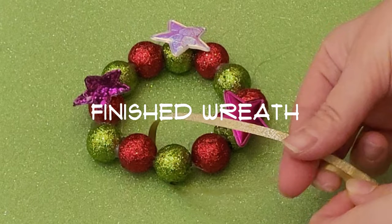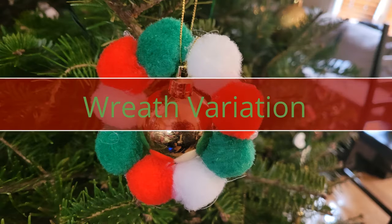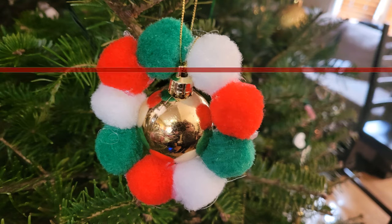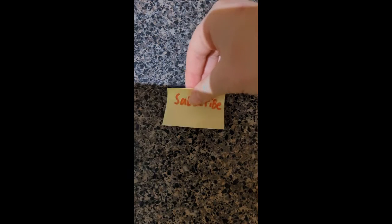It's finished! And there is another one that's made of pom-poms that you could also make. My mom put an ornament in the middle of that one.